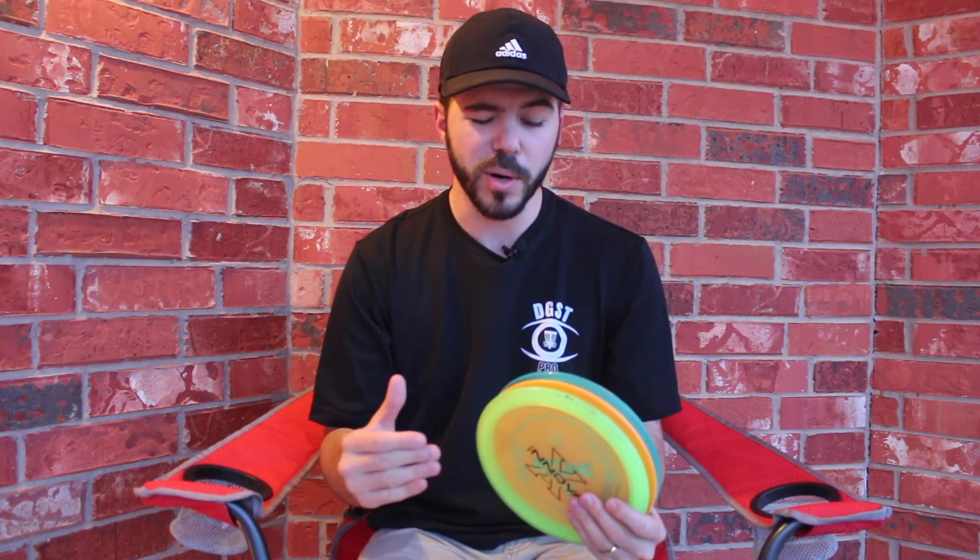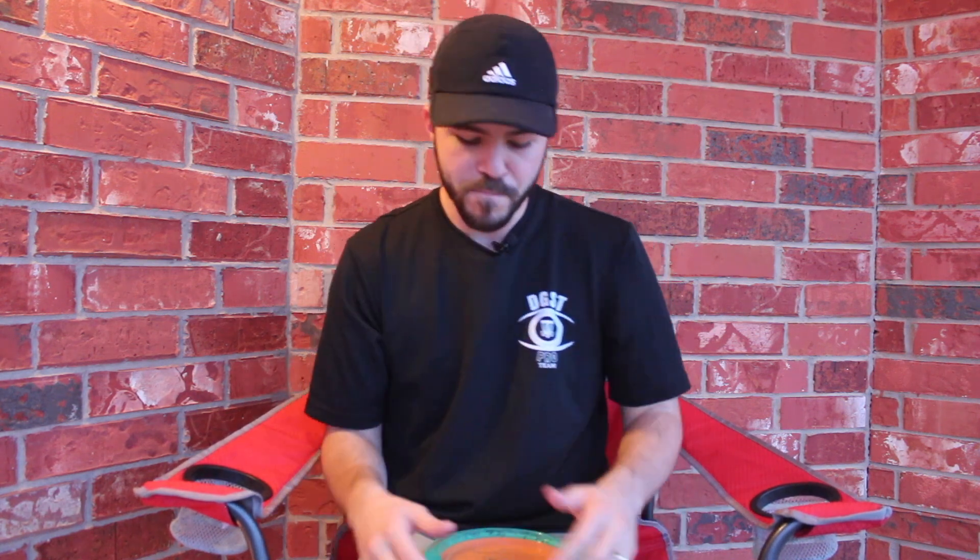The Firebird is one of the best discs ever — I absolutely love it. The Thunderbird I'd call a workhorse disc; you can use it for everything. The Firebird is also the best at what it does, and that is being a utility disc.